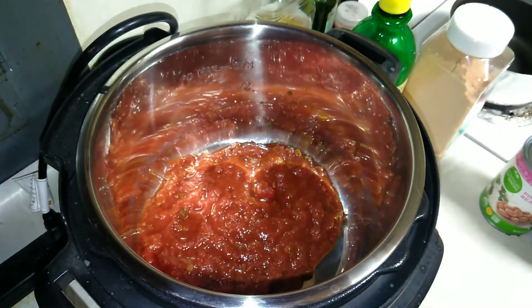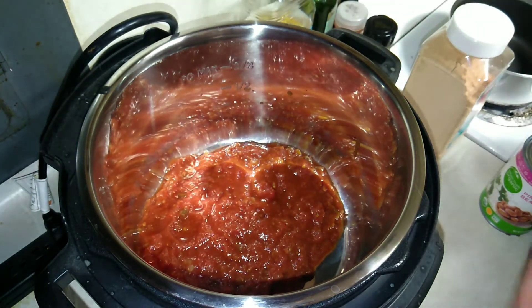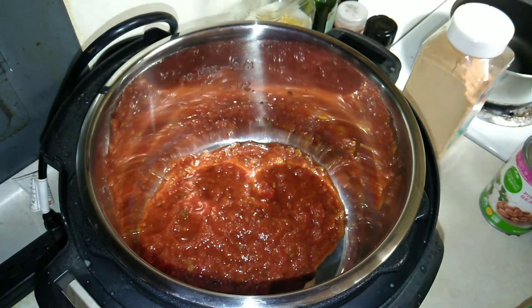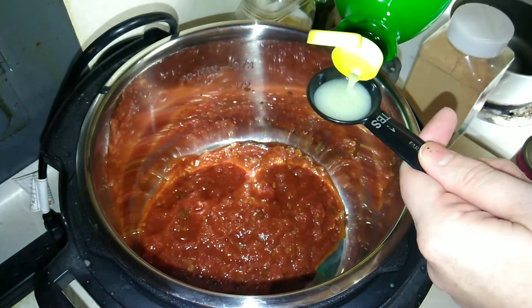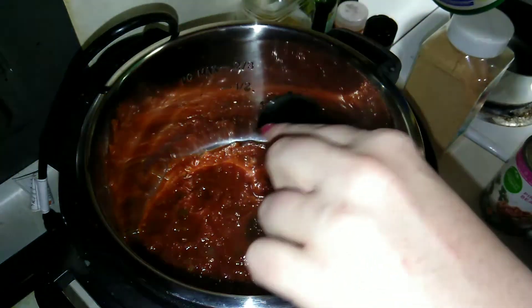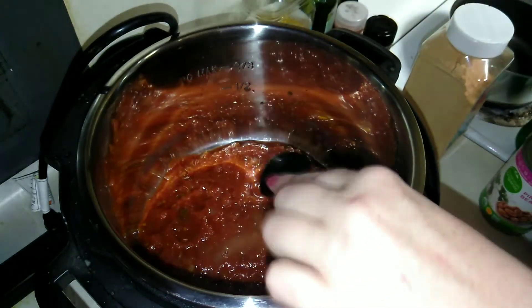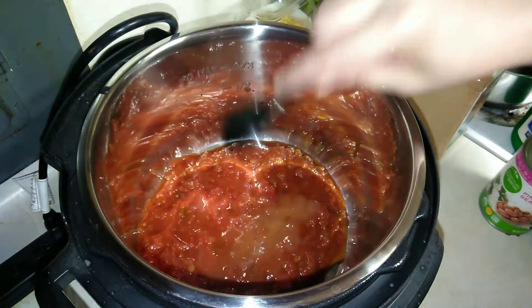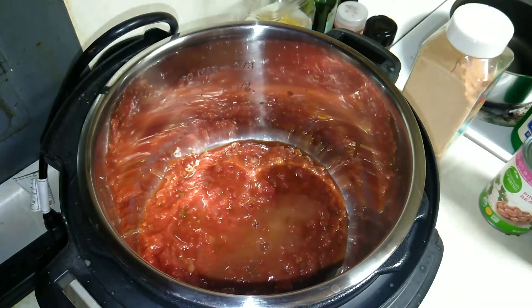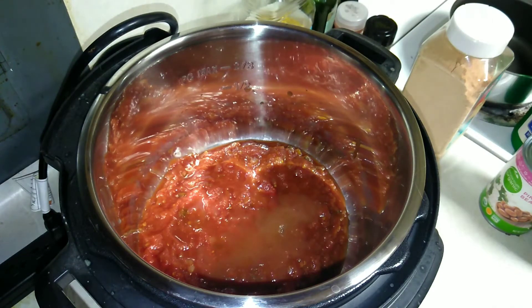Next we're going to add the lemon juice. I only have concentrate, so I'm going to do one and a half tablespoons of concentrate — that way it's not too lemony. If you have fresh lemon juice, that would be totally fine.